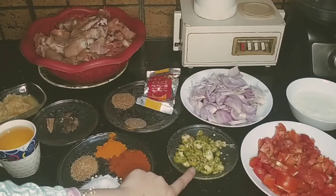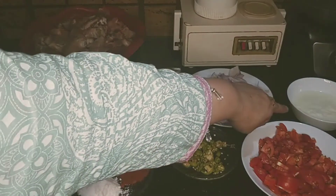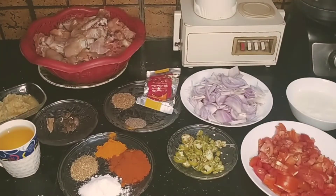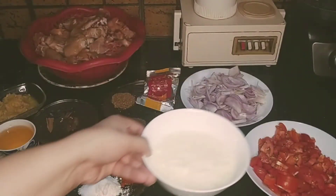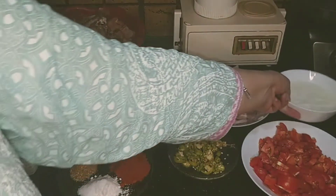Today's video is about making chicken. I am going to make some gravy chicken and I am going to share the recipe with you.